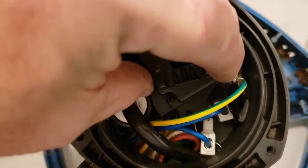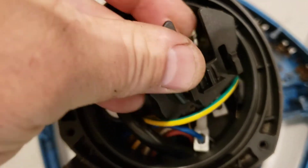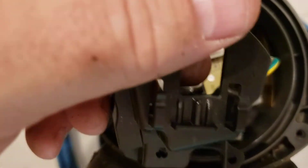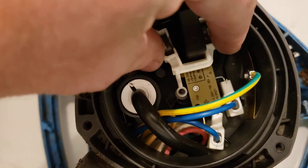Then you take off this plastic cover — pops right off. Take that off and then there's this white little movable arm.